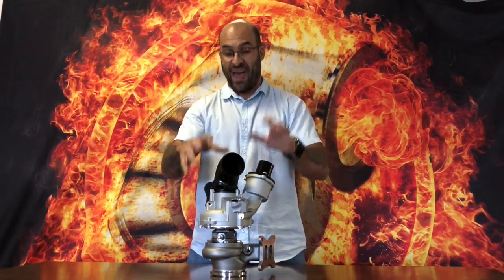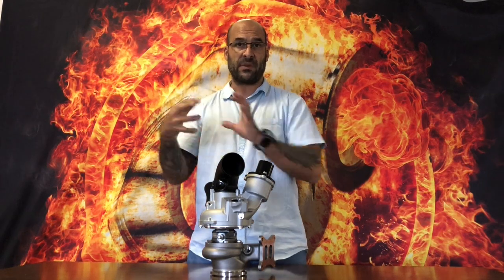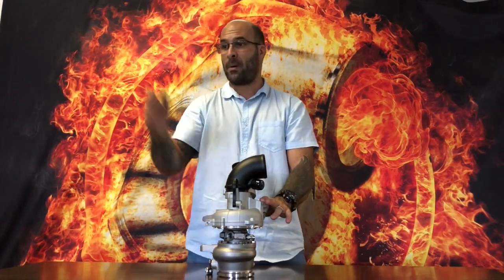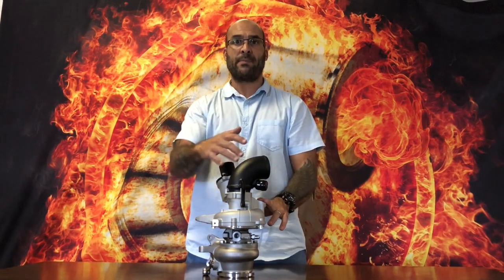The bearing system failures as a result of high boost have been addressed and overcome — we no longer have a journal bearing setup in here. We also have another video launching in the next day or so about our upgraded thicker shafts and completely redesigned bearing system inside our journal bearing offering, which is at a different price bracket and lower horsepower capability than this specific ball bearing setup. We're currently busy assembling and balancing those turbochargers, so that will come soon.